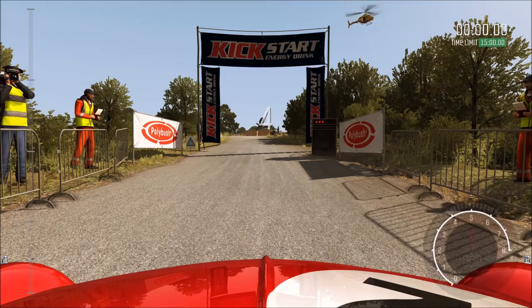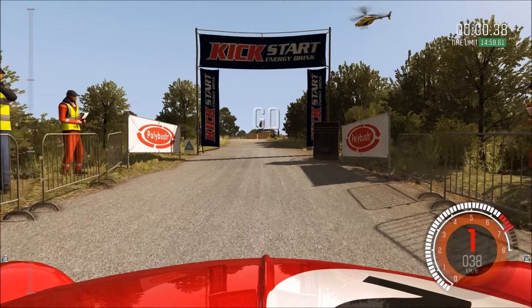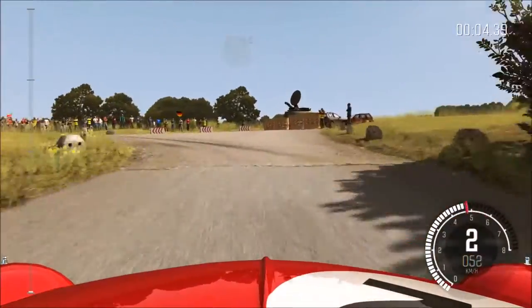Hello and welcome. Today we shall do a special stage. We'll do a history of world rally cars, starting with the Mini Cooper from the 60s.